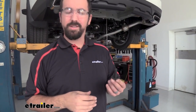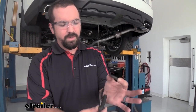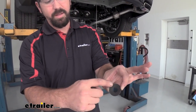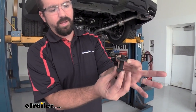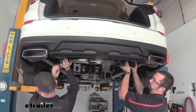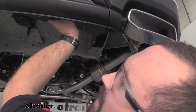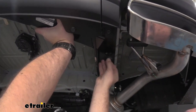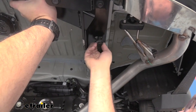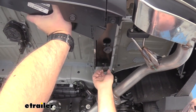Now we're going to put our hitch in place — you might want an extra set of hands as it can be heavy and feeding hardware is much easier with help. The hardware includes a conical tooth washer with teeth that face up against the hitch. Have these ready so when you raise the hitch you can finger-tighten them in to hold it in place. Line up the holes, thread in enough hardware to keep it positioned, then do three bolts on each side.